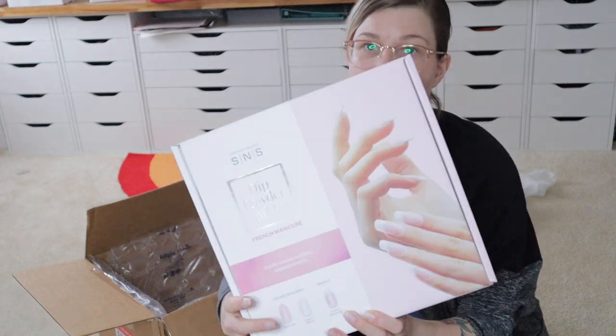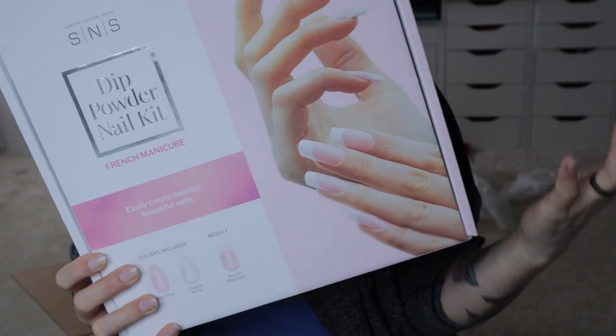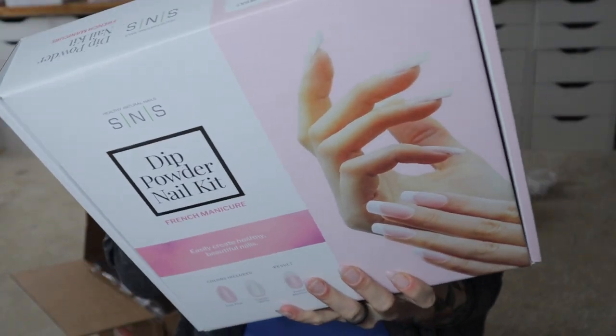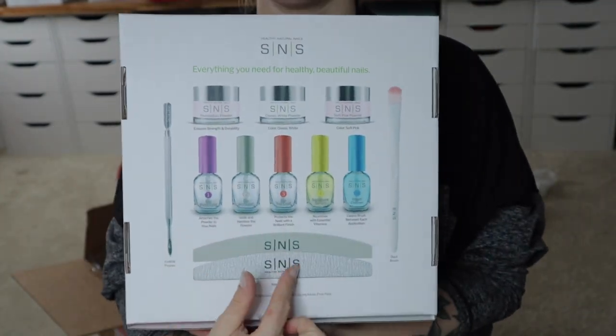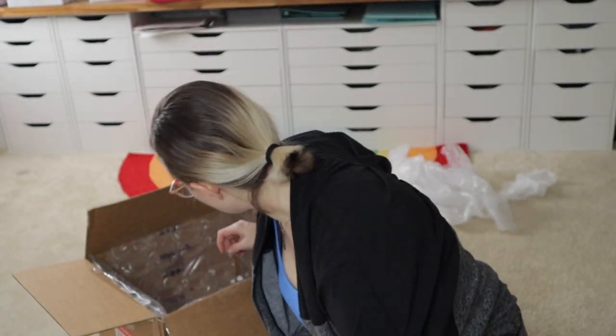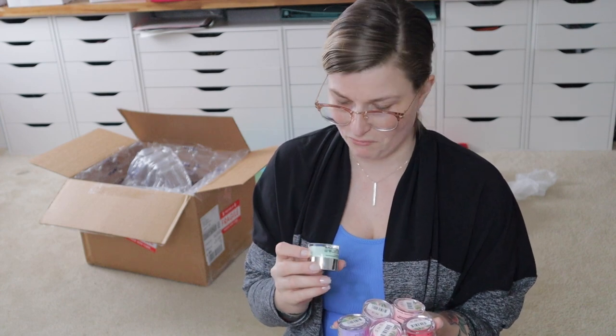There's a nice-looking cuticle pusher, a file, and a buffer in here too — I'm going to use that for the mani I do. There's also a French manicure kit. I've never done a French manicure on my channel, so maybe it's time to actually do it. It comes with a soft pink, a white, and a build base powder, plus file, buffer, and the dip liquid system. And there are six colors here that are actually really great for spring.